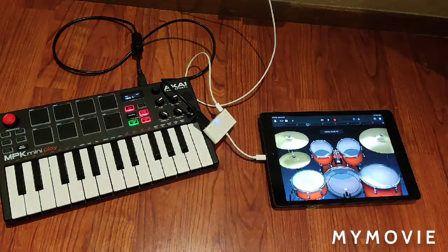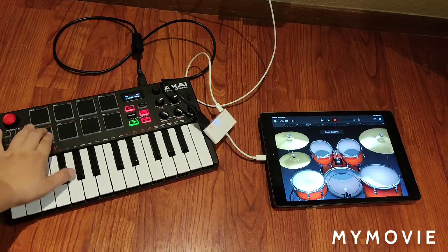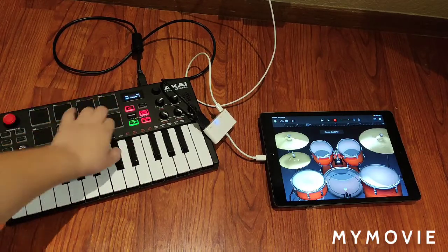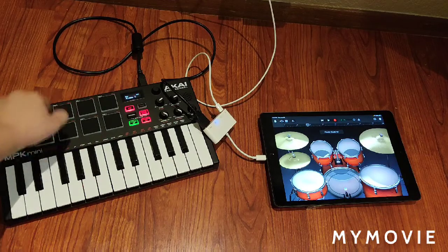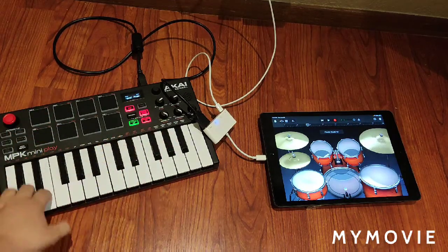It works — you could do any drum kit you want. I don't prefer this one because I'm more of a hip-hop guy. And you could record, it's so cool.